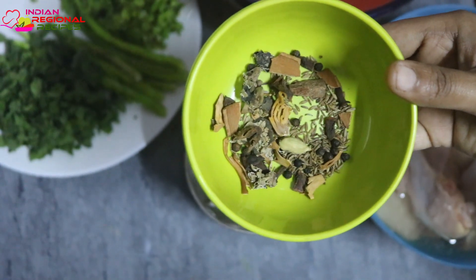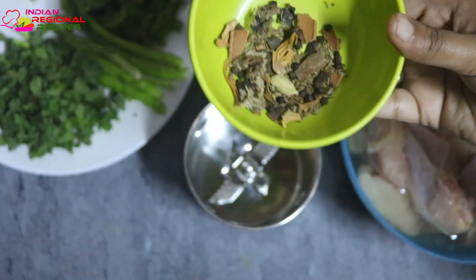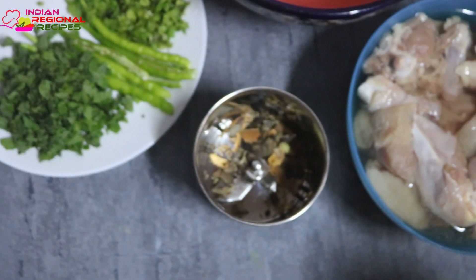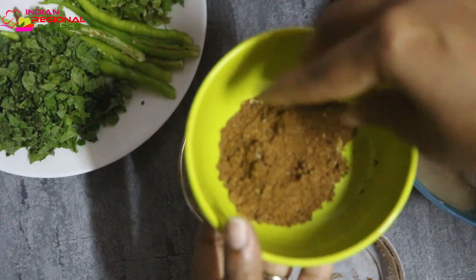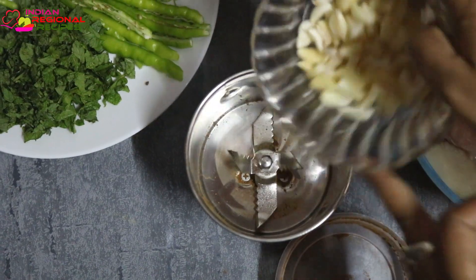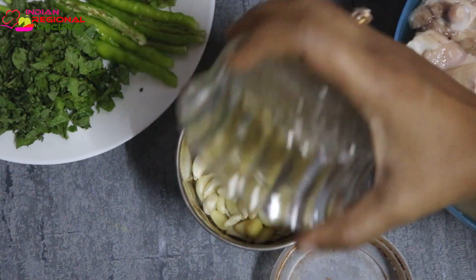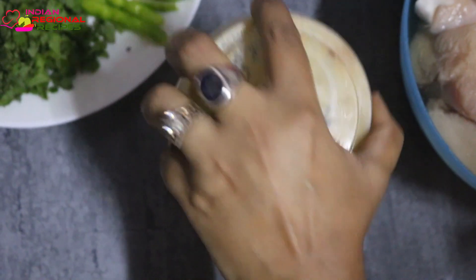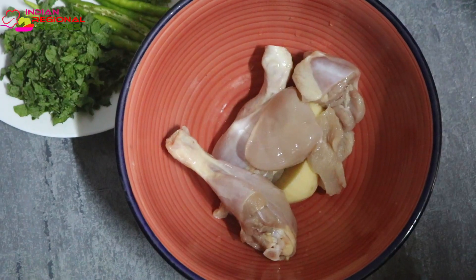We need to make a fine powder out of it and keep it handy. If you don't want to get into all this, you can just bring a small packet of ready-made biryani masala from the market. Here I'm making a fresh ginger garlic paste, but if you have ready-made paste in the fridge you can use that instead.